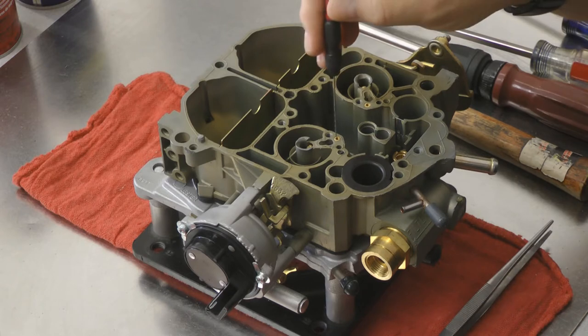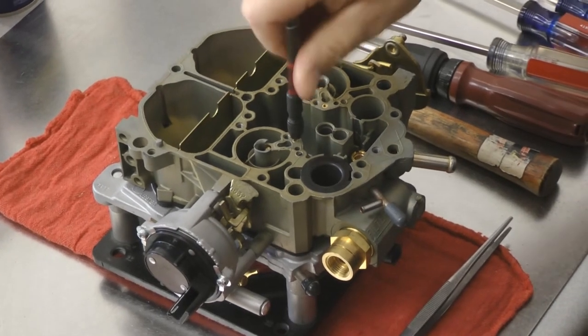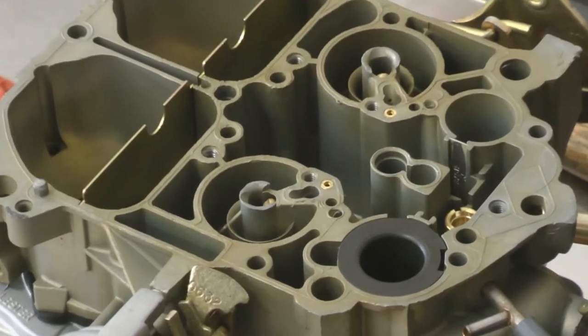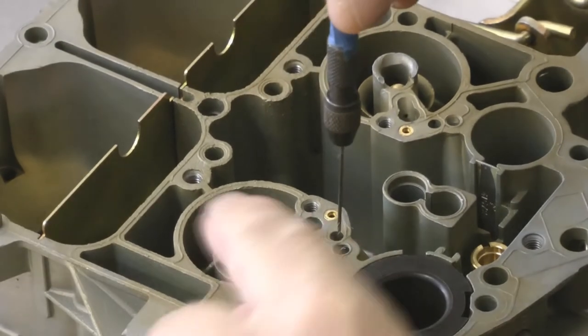First, we modify the idle down tubes. This is what provides your idle circuit so when you set your air-fuel mixture, it's correctly sized for the application. Second, we modify the primary air bleed, which helps control the fuel flow to the primary metering circuit.